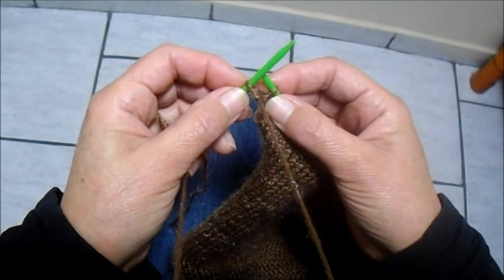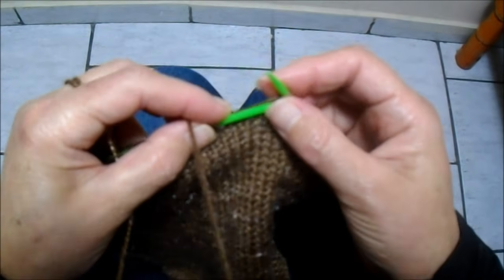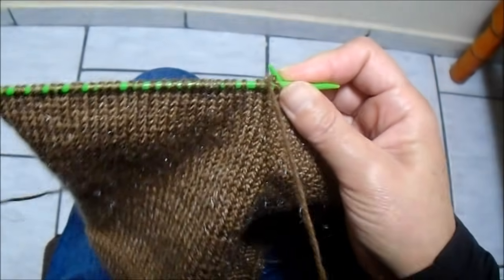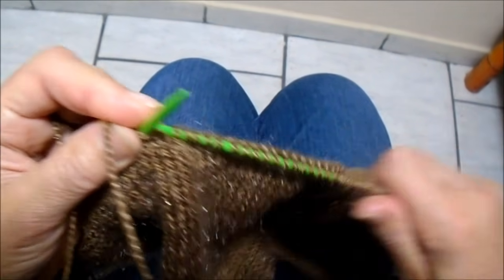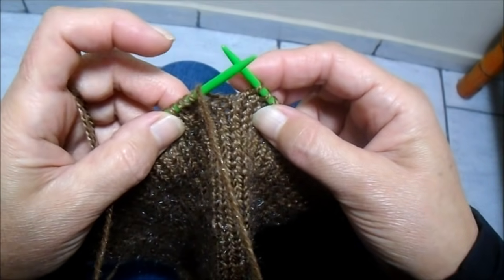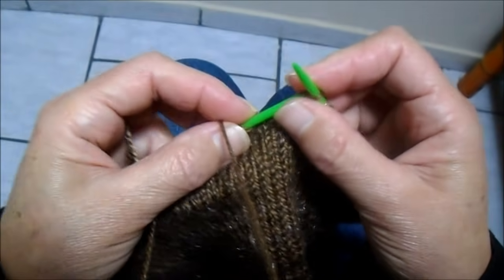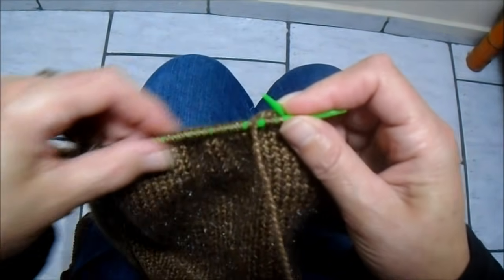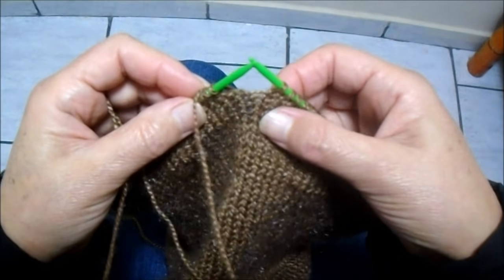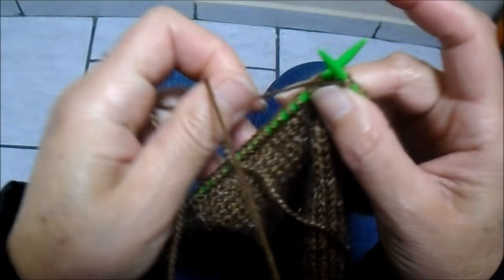Primeiro estou tirando o primeiro sem fazer, depois vou contando em meia: 1, 2, 3... 30, 31, 32. Conto 32 pontos e vou começar a contar 24 pontos. Começo os 24 — 1, 2, 3... 21, 22, 23. E quando for fazer o 24, pego dois juntos em meia, porque está aqui em meia.